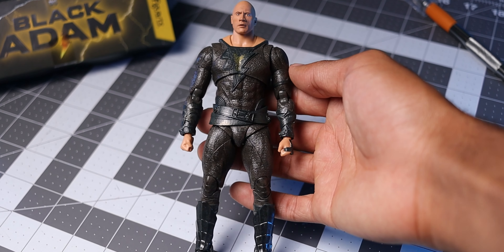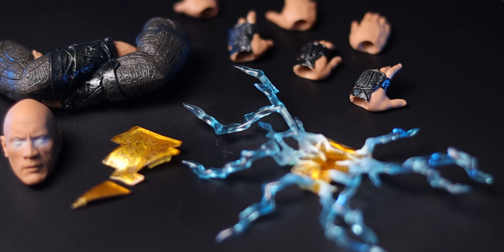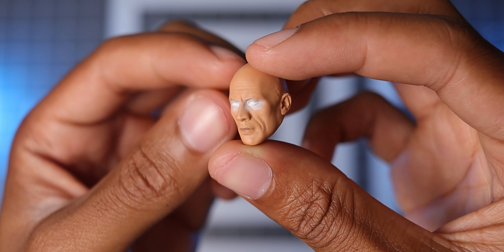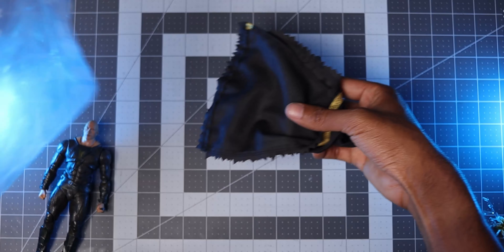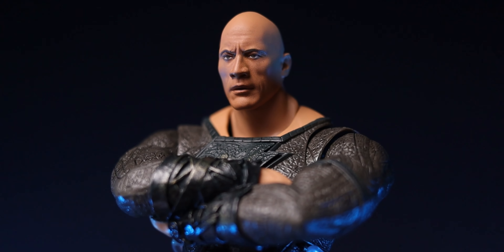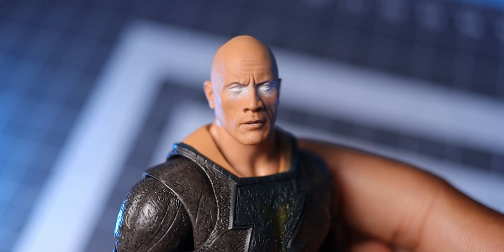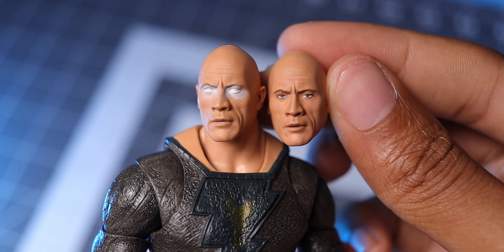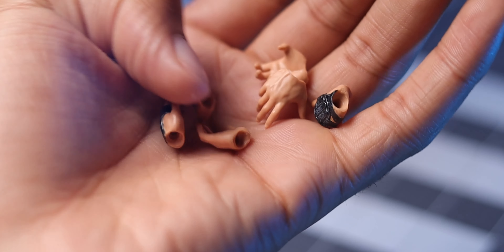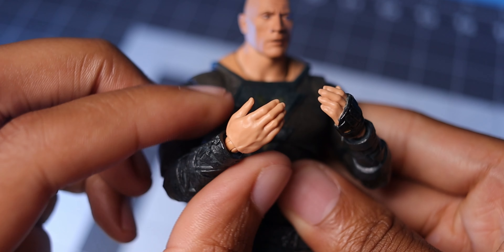Upon unboxing SH Figuarts Black Adam, you'll find him equipped with a pair of fists and a standard head. However, Bandai includes an impressive array of 11 additional pieces to customize the figure's appearance. These include a swappable head with glowing eyes, six interchangeable hands, folded arms, alternate pieces for the lightning symbol, and a cloak. The powered-up head is easily interchangeable and looks good, but I do wish they used an angrier expression for the mouth instead of reusing the same facial features — slight adjustments like that can make a world of difference. The additional hands offer versatility for display, featuring arched fingers, open hands, and relaxed hands, perfect for various poses and actions.